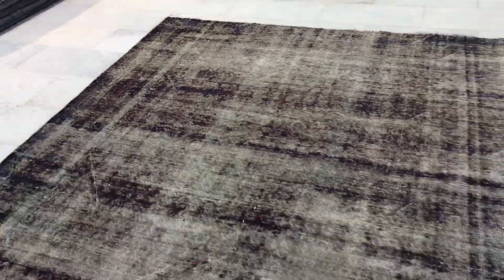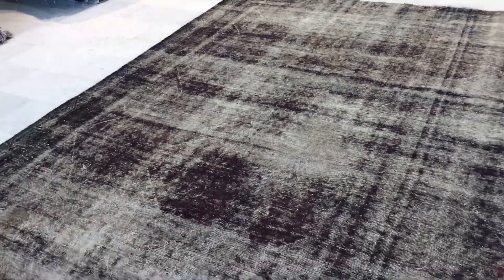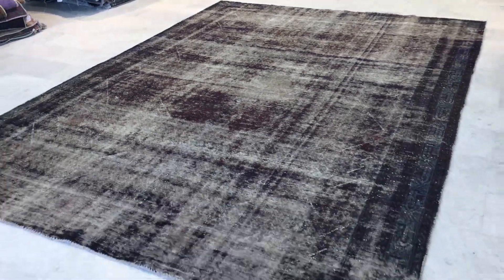Very nicely wool areas in this carpet. And if you have any further questions, we'd be more than happy to assist you further.